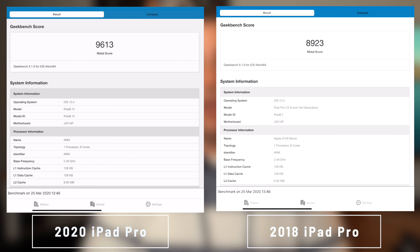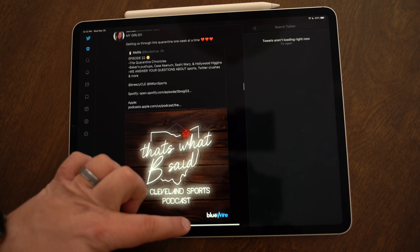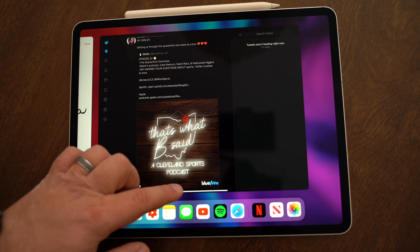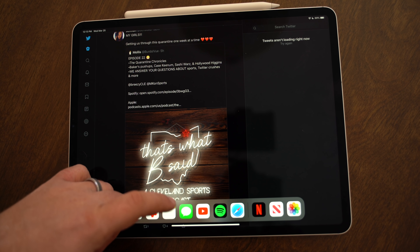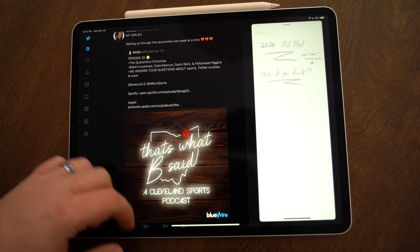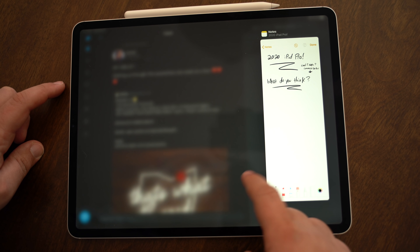How good are the microphones exactly? Well here's a quick audio sample from the 2020 iPad Pro compared to the 2018 model. This is the 2018 iPad Pro and a test of the internal microphones for a voice recording. This is the 2020 iPad Pro and a voice recording test with the new studio quality microphones. Let me know how you think it sounds in the comments down below.